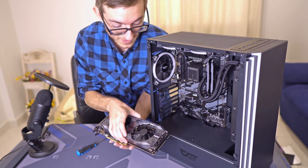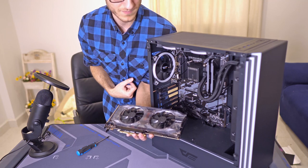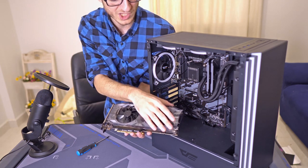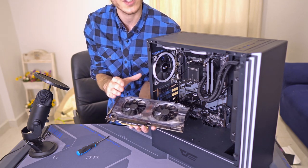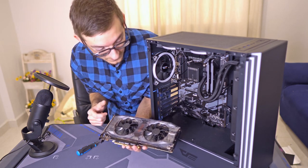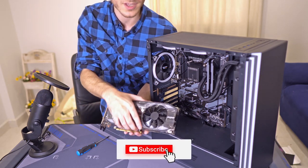For this video we're using an RTX 2070 Super by EVGA. Of course we have the plastic shroud on here, the plastic wrapping. You have to remove that in your case, because for us we're leaving it on to preserve the video card since we're not using it quite yet. Anyways, let's get into it.